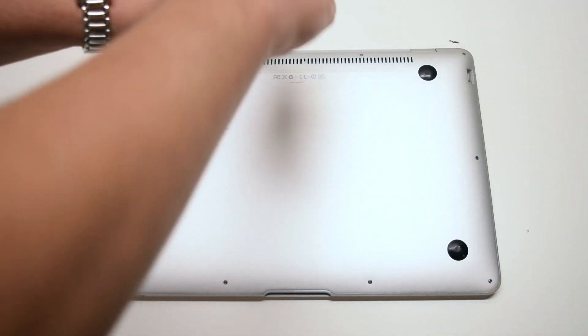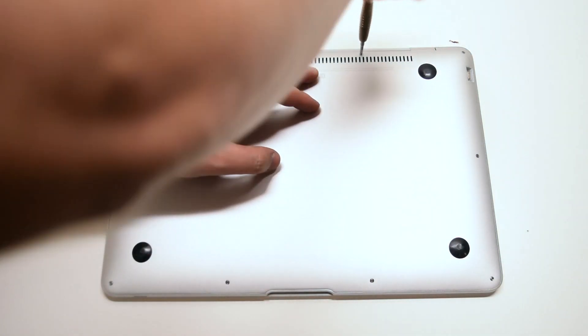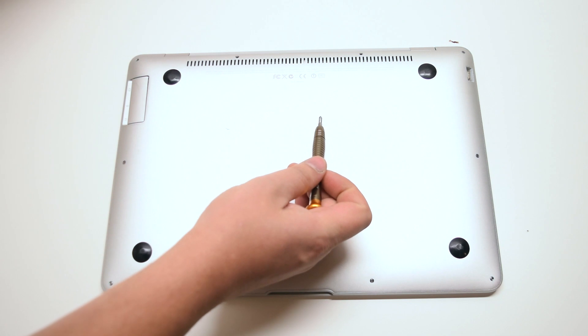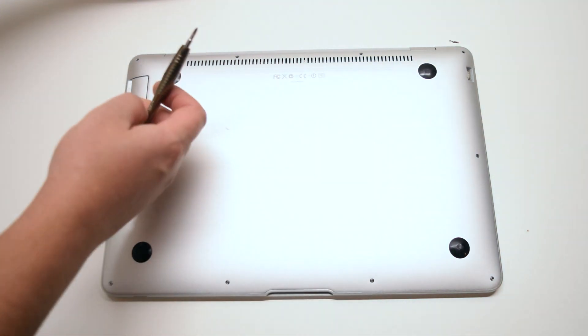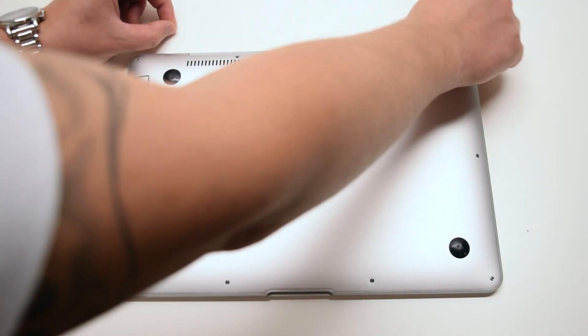In the middle, the two top screws are the longer ones. In total there are two long screws in the middle top, two medium length screws on each of the top corners, and six very small screws going around the rest of the contour of the MacBook.